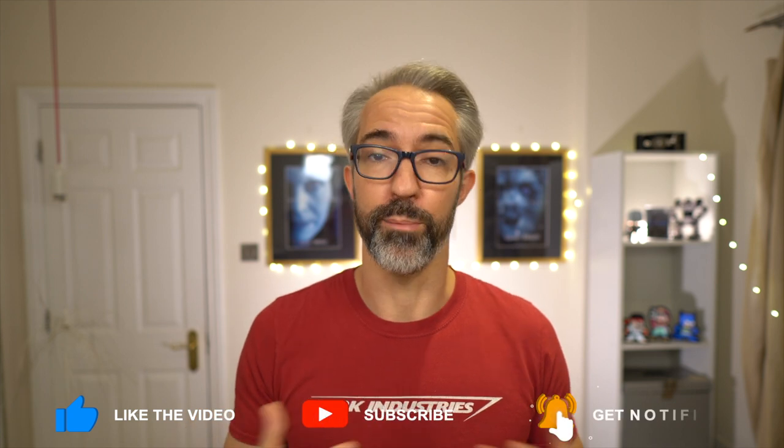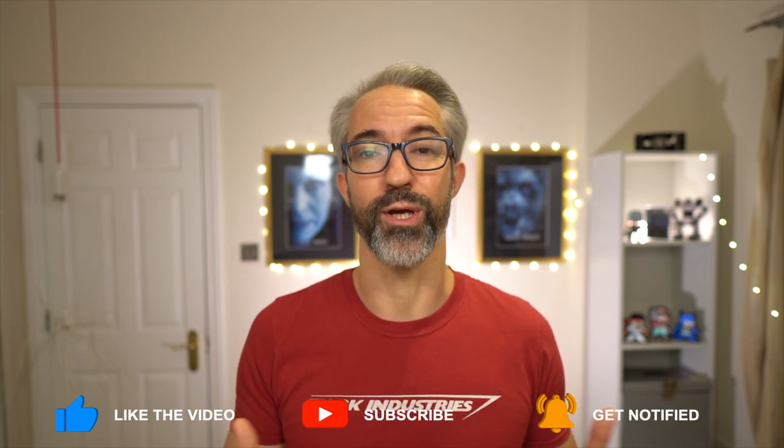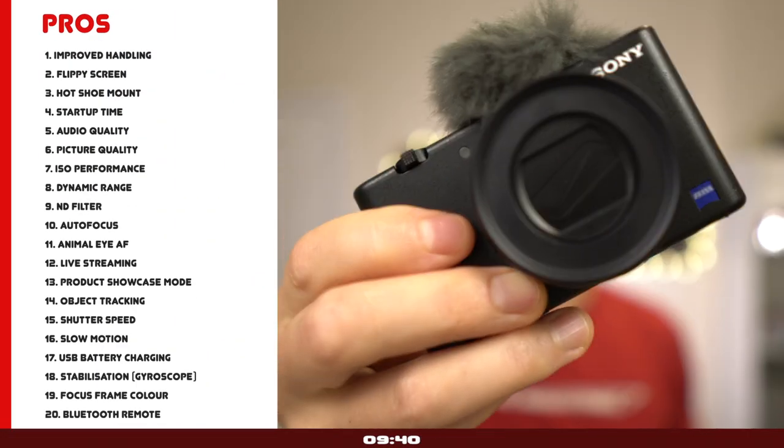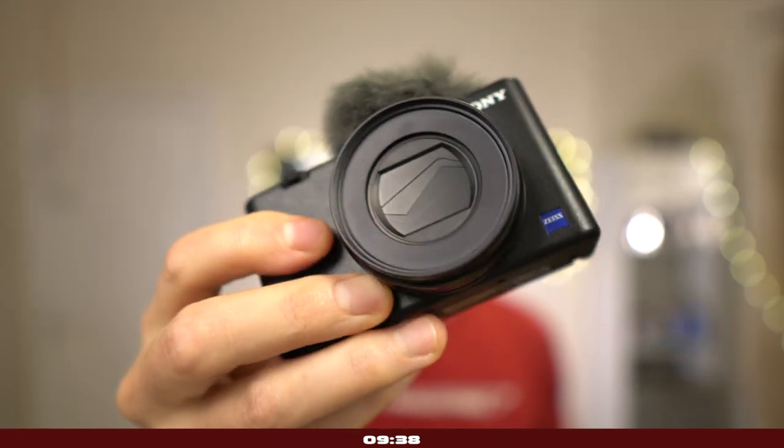Then I'll share my personal thoughts on who this camera is for and the prospective buyers who shouldn't even bother considering the Sony ZV-1 — that is of course in my humble opinion. If you find this video helpful, please give us a big thumbs up, consider subscribing, and please consider buying the recommended camera and accessories using our affiliate links down below.